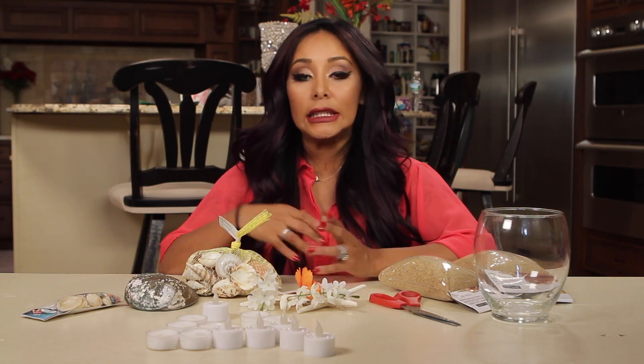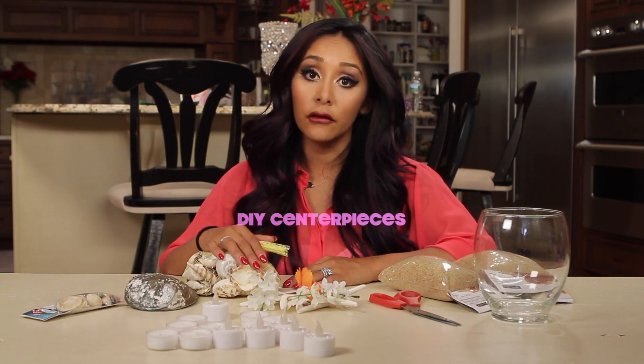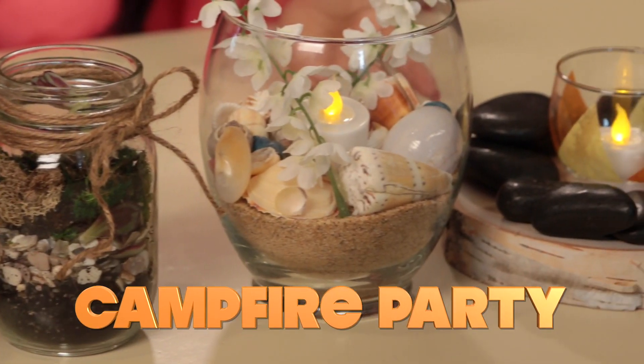Hey guys, it's Nicole. So I love throwing parties, especially in the summer. I do a lot of DIY centerpieces that are really easy to make and really inexpensive. So I'm going to show you centerpieces for three different kinds of summer parties: a summer garden party, summer beach party, and a summer campfire party.